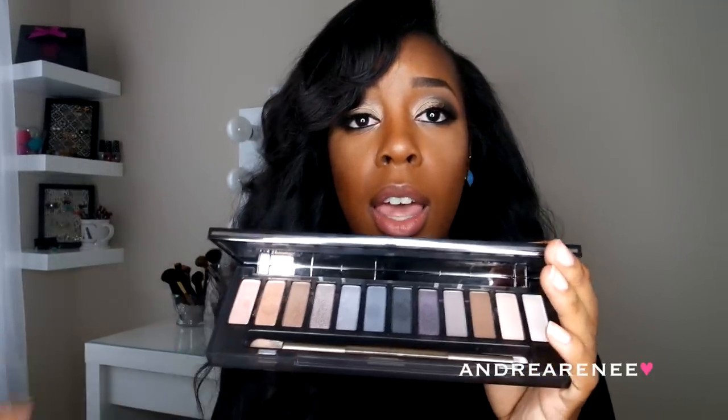Y'all know I love packaging, and this packaging is on point. I love how it has that magnetic touch to it, and of course the colors are gorgeous. You have all of these colors you can work with — you can do a summertime look, fall look, spring look, winter look, whatever look you want to go for. I went more towards a smoky eye look, of course, because it is a smoky eyeshadow palette.